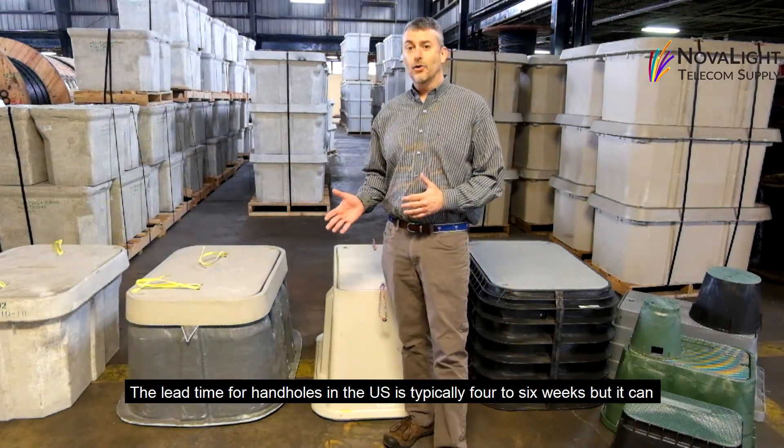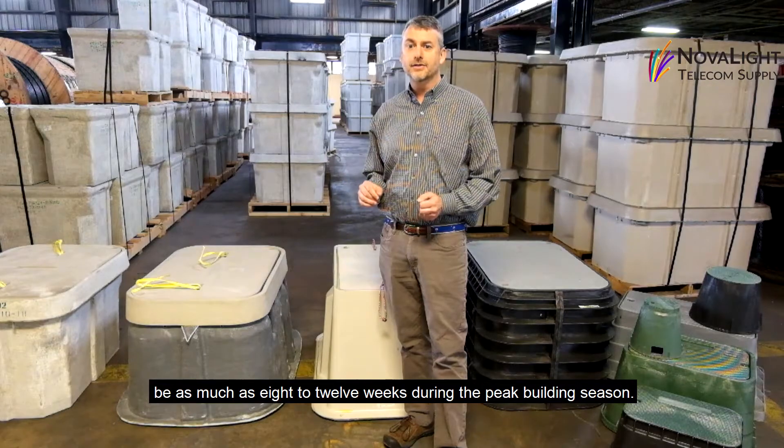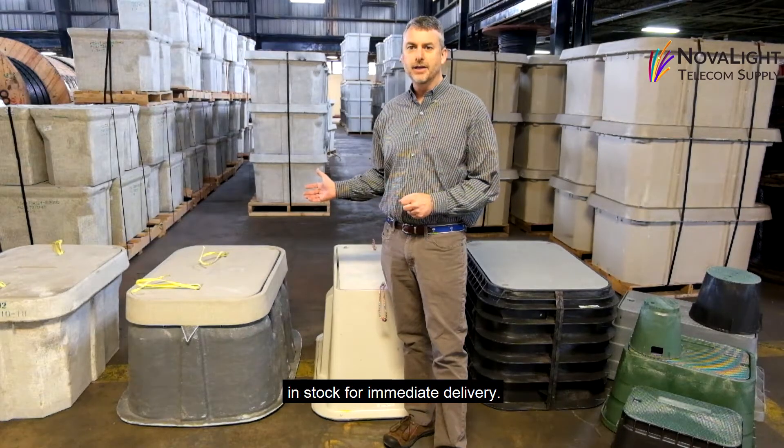Lead times for handholds in the U.S. are typically 4 to 6 weeks, but can be as much as 8 to 12 weeks during the peak building season. As you can see, NovaLight carries many different sizes and shapes of handholds in stock for immediate delivery.